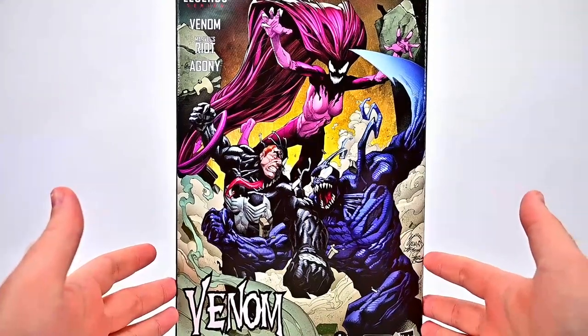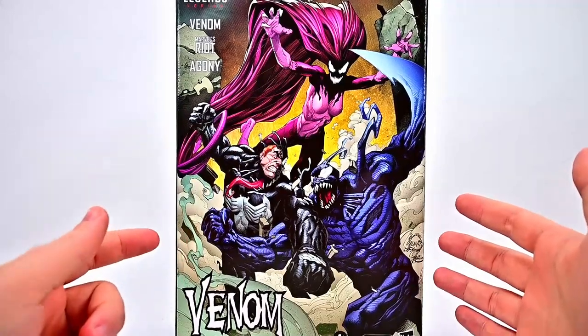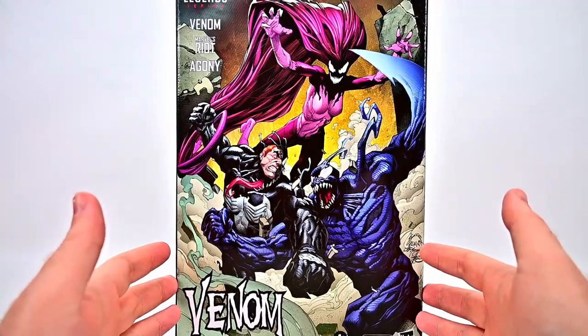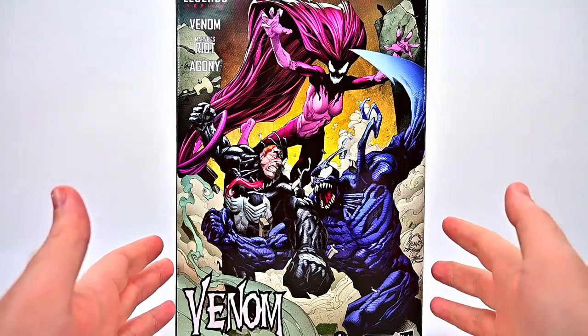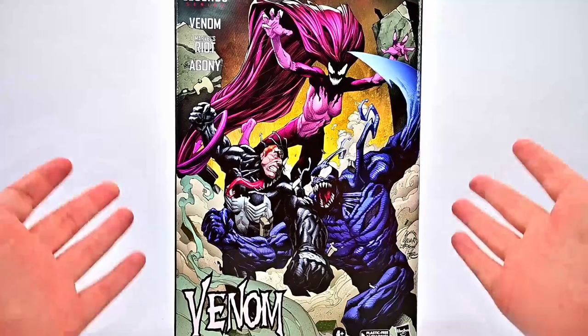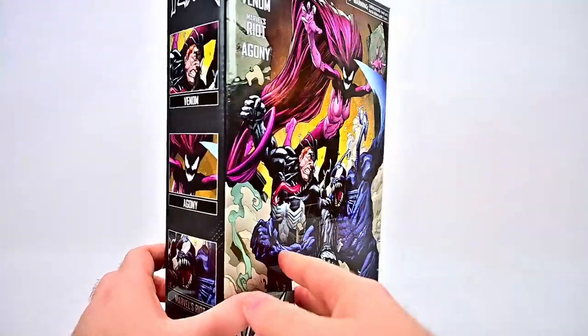This was an Amazon exclusive that comes with a figure of Venom — Eddie Brock, where you can sort of see his face — and then two more symbiotes: Agony, the pinkish color one, and Raya, the blue color one. It comes in plastic-free packaging with nice comic artwork and a comic book design on the front of the box.